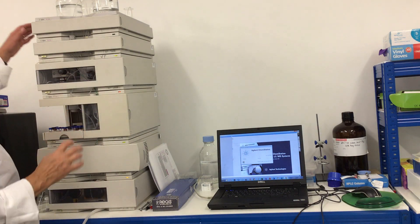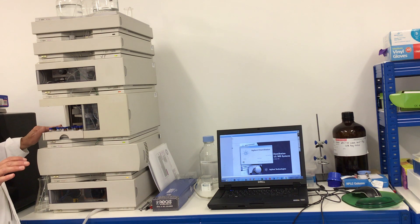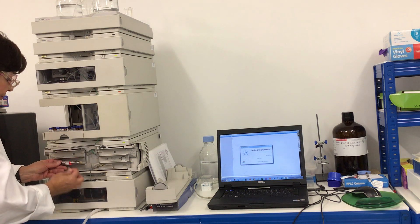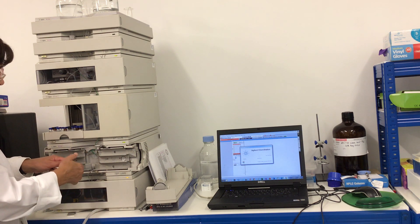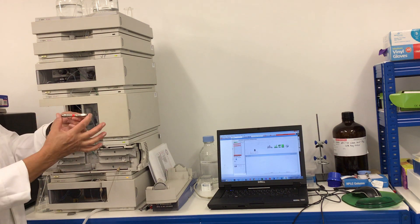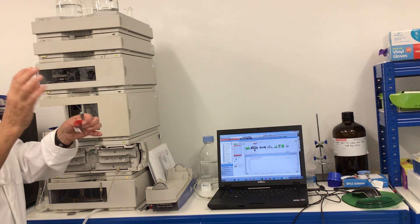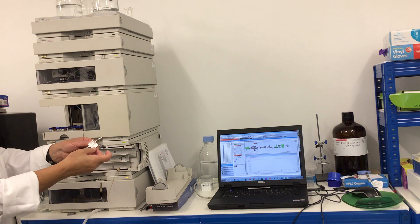Now you can see my autosampler module — the robot is adjusting itself. Here are my samples, and here is my column, the heart of the HPLC instrumentation. I'll remove it now to show you how to connect a column while the software is firing up. This is where the separation will take place. This is a reverse phase column — a Gemini small column where I usually run a fast gradient analysis from 0 to 100% acetonitrile mobile phase to analyze the lipophilicity of compounds.